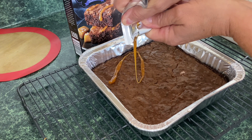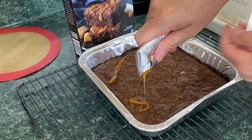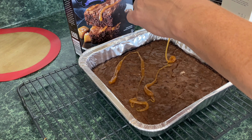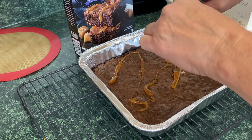We're getting there — in two to three more minutes this will be done. So we're going to go ahead and say this is done. This cooked in — trying to figure out the math here — 34 to 35 minutes. Let's see if we can get this out without putting indentations in the brownie.